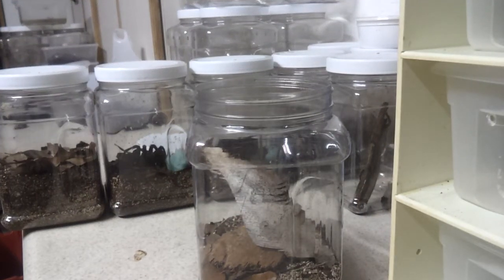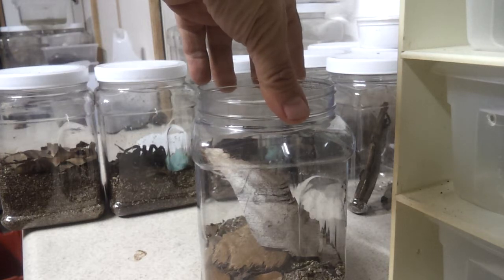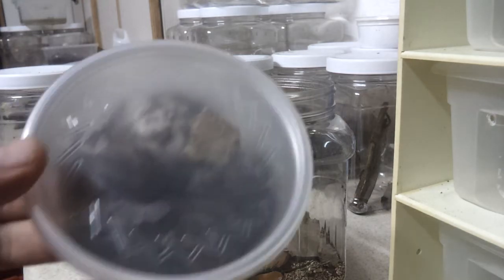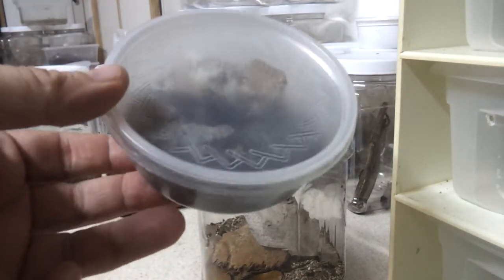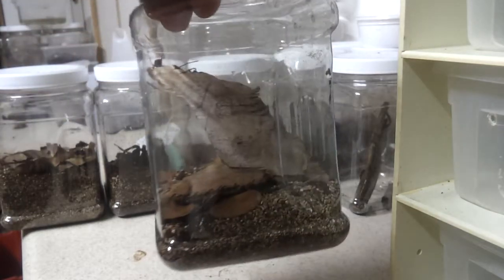Hello everybody, this is David Barkacy. I'm making a video for Dark Goddess Invertebrates and for Exceptional Exotics. Right now I'm going to do what I call uncupping — people call it rehoming. Basically, you're taking a tarantula out of the cup, either came from the importer, breeder, or shipper, and giving it a little better living quarters.